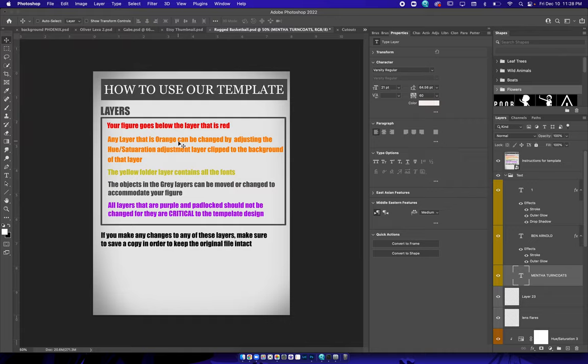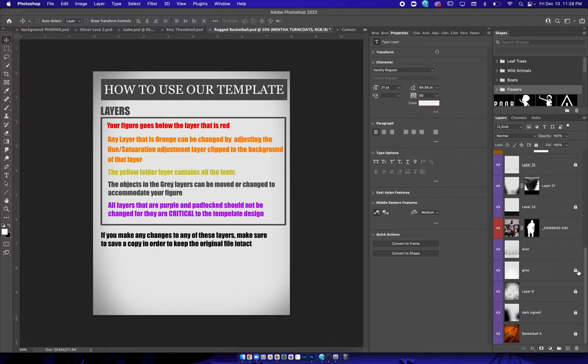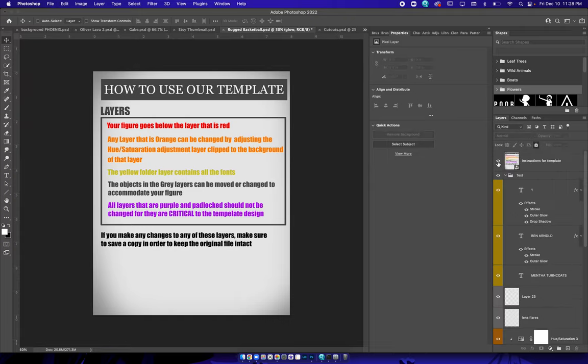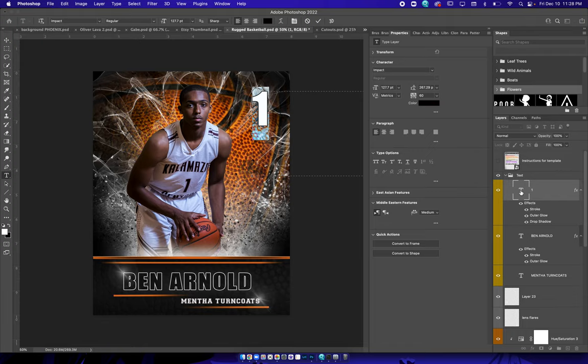Red is where to put the subject. Orange is the hue/saturation layers. Yellow is the font. Gray are the adjustable ones where we can move those around — those are going to be our lights and lens flares. Purple is critical — you need to leave it turned off down here. You can unlock it if you want, just be sure that you save a copy, otherwise you could change the way the template looks dramatically.